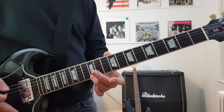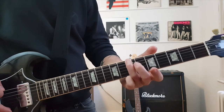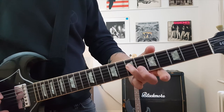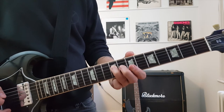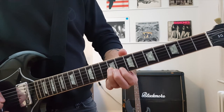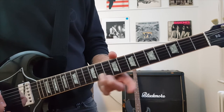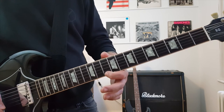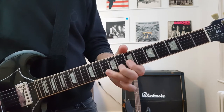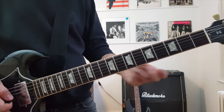First finger on the top E string: 10, then finish off on 12, also on the top E. So all together: open, 3, 5 — slide to 7. Next string: 5, 7. Next string: 5, 7 — slide to 9. Next string: 7, 9. First finger does a little shift — goes to 8, then 10 — slide to 12. First finger: 10, then 12. I use slightly different fingers but it will only confuse you adding the second finger, so just keep it simple for now.